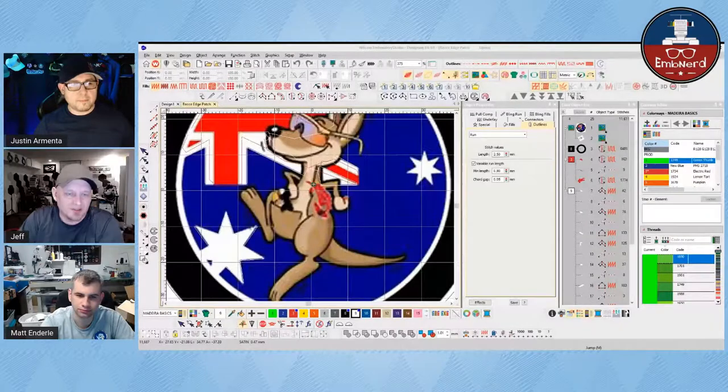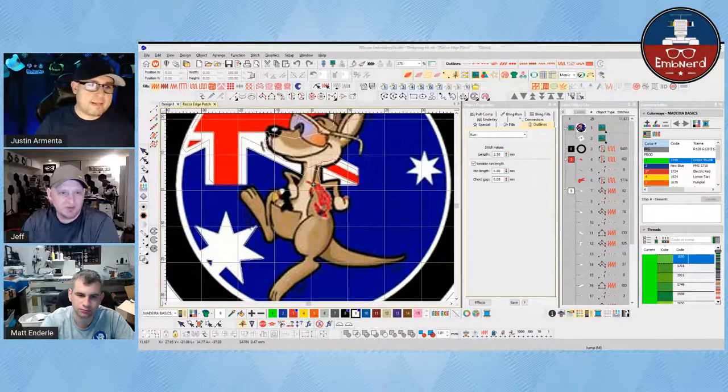We were working on — well, Justin was doing a patch design last week. Was it a stock design or was it a patch design? It was a patch design, correct? Patch design for — Beaver Skippo. So I want to say you got about halfway through it-ish. Around there somewhere. There'll be a part three and a four. I think part three is sewing it out. But we're going to pull up Justin's screen where he's got Mr. Kangaroo with hot sauce and a black rubber duckie in his pocket.